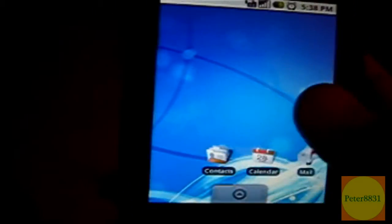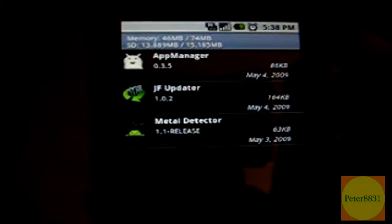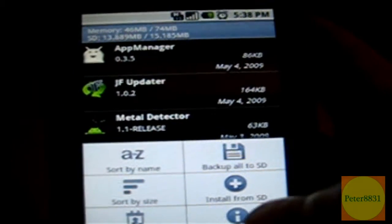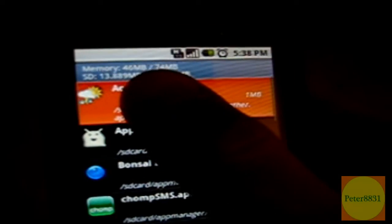This is when App Manager comes in. You're going to open up your App Manager application, click on Menu, and click on Install from SD. It's going to load up, and basically you're going to install your apps one by one from your SD card.